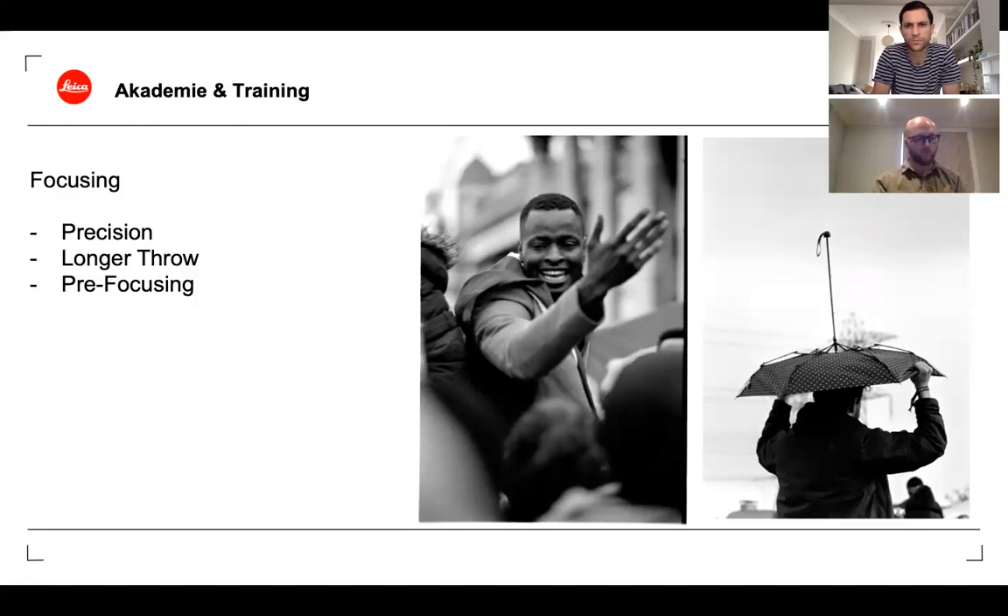A rangefinder, when well calibrated, is still the most precise manual focusing mechanism — more precise than any SLR with a focusing aid, in my experience. One of the best things about a rangefinder is that you focus the same at any aperture; you don't need to stop down to see clearly, you can keep it wide open. With longer lenses, the focus throw is longer, so you turn the ring more to get from minimum to maximum.